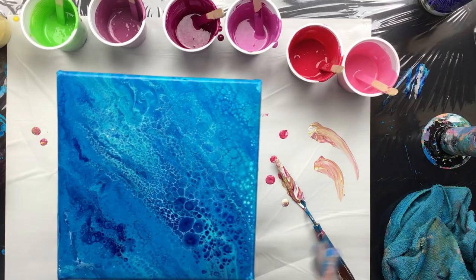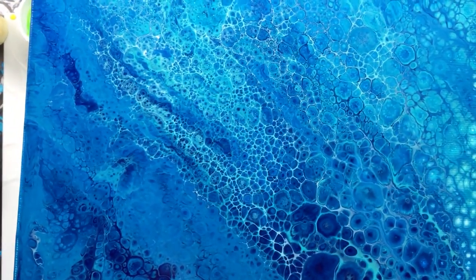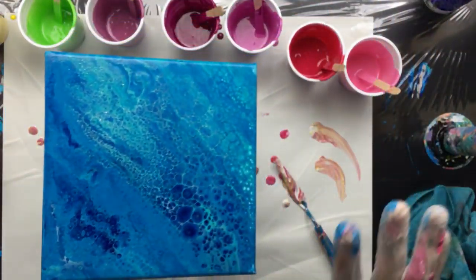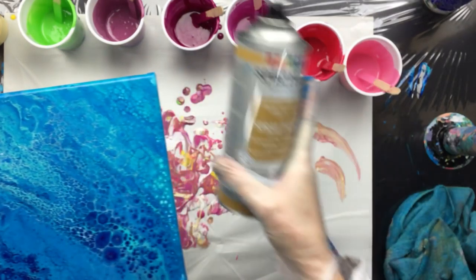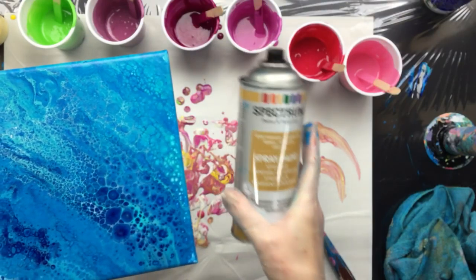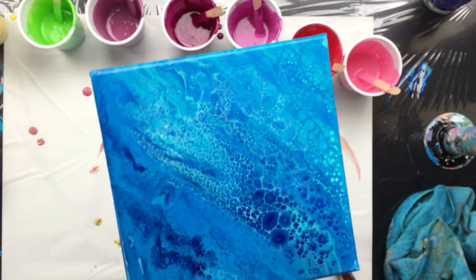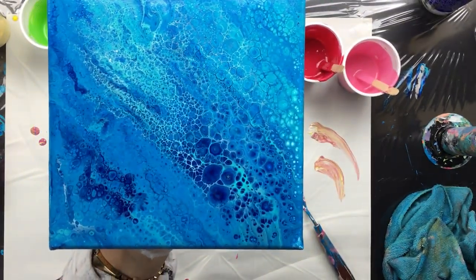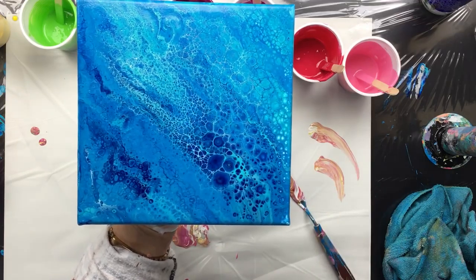I thought I'd show you the one that I sprayed the silicone on top. It is pretty. What I did - I just wanted to try something else - when I thought it was nice I sprayed some clear varnish spray acrylic on the wet paint. I thought maybe it would just keep it all in place, and it sort of did. I don't see any cracking and I don't see anything that's not doing what it should be doing. It sort of stabilized the whole thing, which is kind of cool.